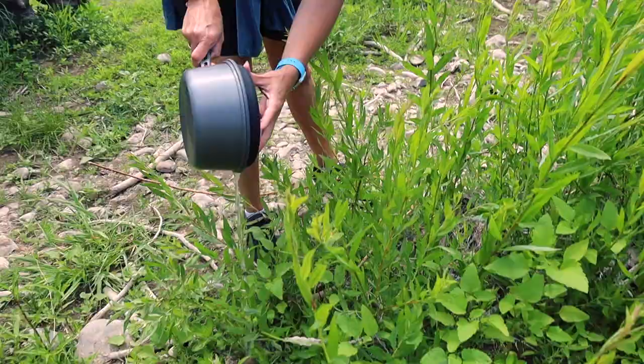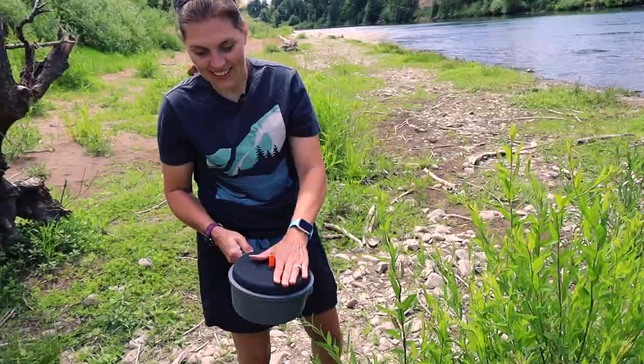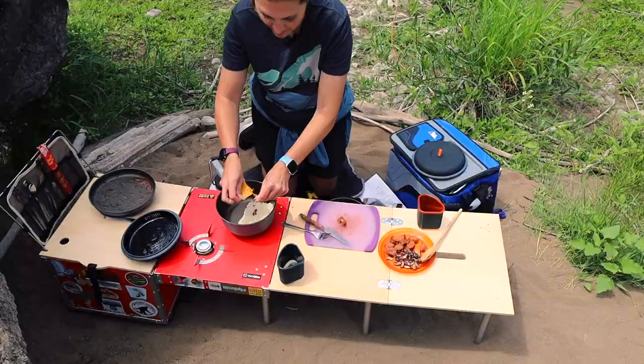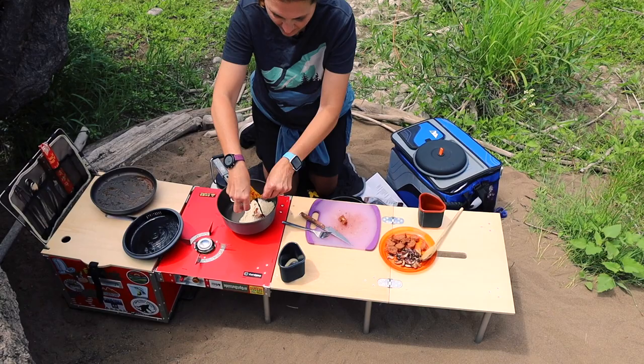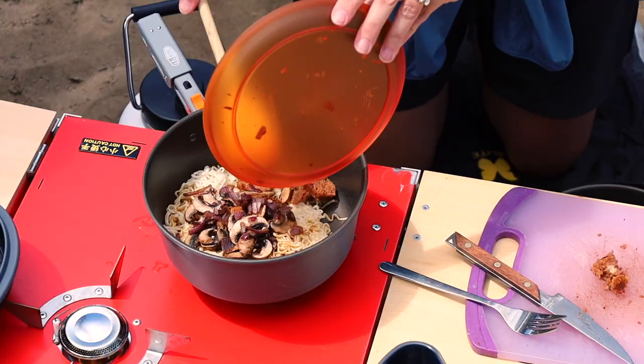That works actually pretty good. You have to hold on to the top, which is a little bit warm, but that's not too bad at all. The lid is made from silicone so it's not burning my hand — warm, but obviously I can touch it. And the water is gone — that was pretty nifty. Let's put that all in there and dump in our sausages and veggies.